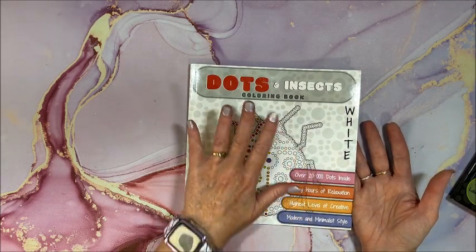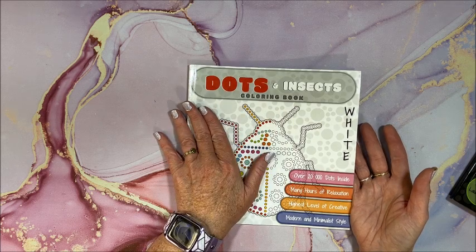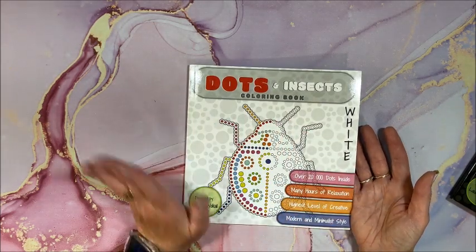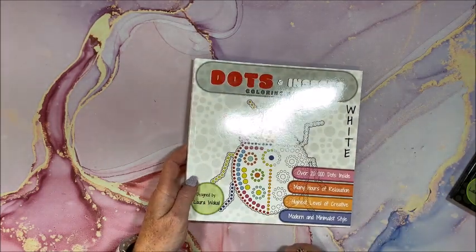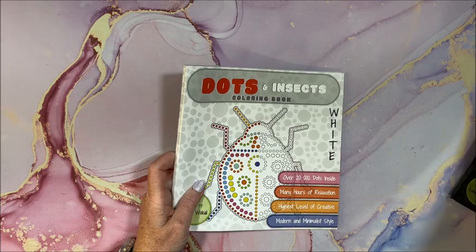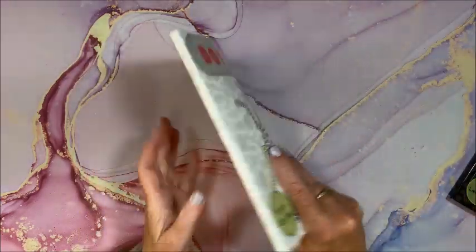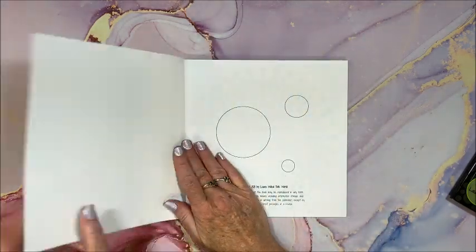She has a number of other ones — I think there is dinosaurs, some with traveling, maybe one for Europe and some different countries. So again, this is the insects one. They are smaller, they're square — like eight by eight, eight and a half by eight and a half maybe. Yeah, I would say a little over eight by eight. Plain back cover, Amazon paper.